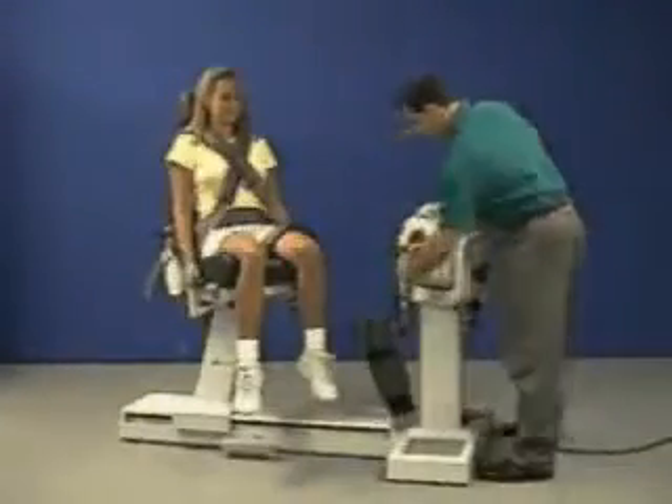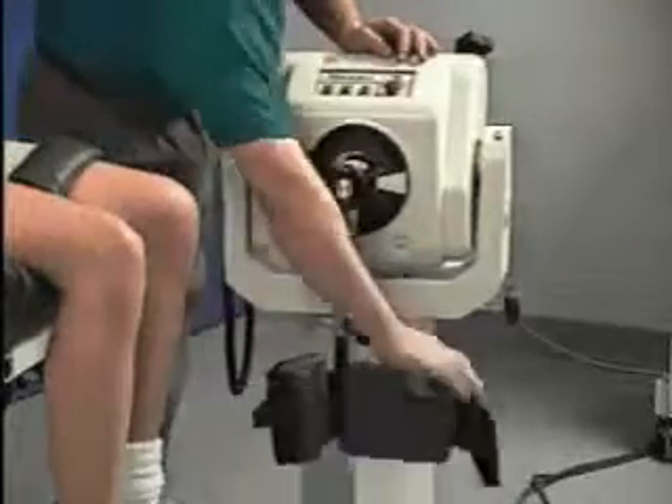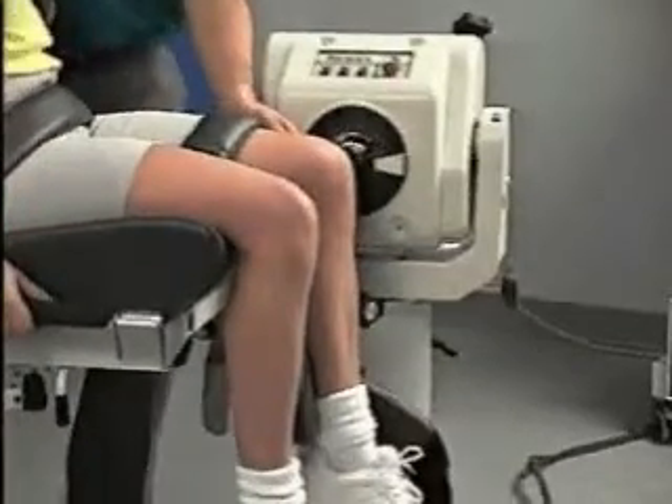Locate the attachment for knee extension flexion. Align the red dots on both the shaft and the attachment. Move the patient into position and align the dynamometer's axis of rotation with the lateral femoral condyle.